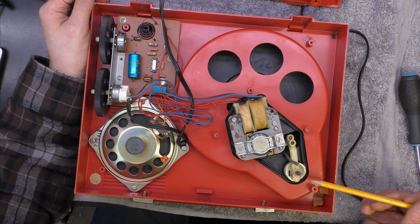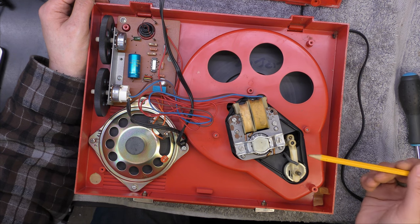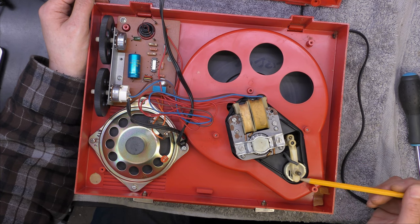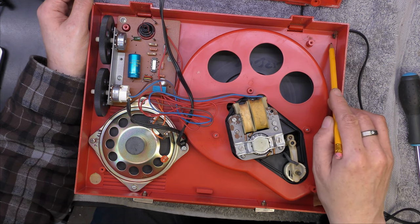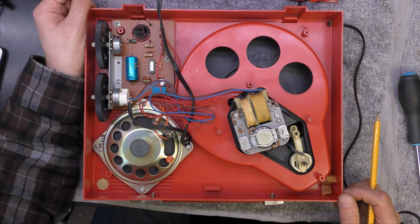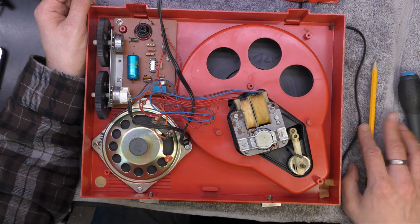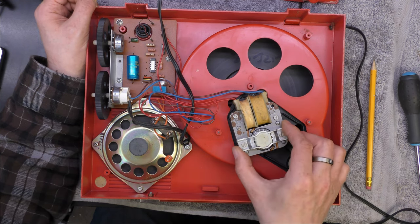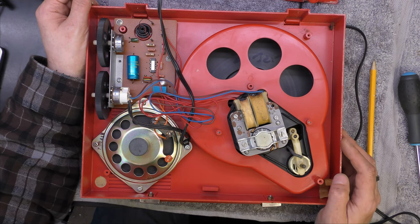Relatively simple to service I reckon. You've just got to clean up this mechanism here which moves the idler wheel up and down, because it looks quite dry and sticky - it did feel a little bit difficult when I first used it. And there's the obligatory dead fly. This looks quite easy to work on, unlike a BSR auto changer. The rubber mount feels reasonably good. The motor probably needs lubricating as well because it sounded a little dry.